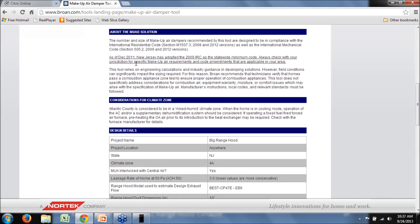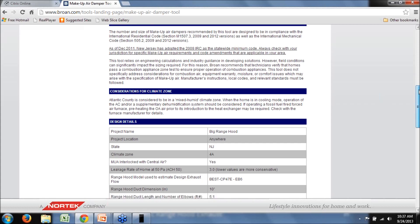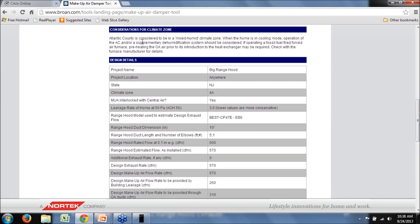Let's look at the make-up air solution output. There's very specific information about New Jersey and the code adopted there as a statewide minimum, plus recommendations to check with your local jurisdiction in case they've adopted a more stringent code. There's information for the code official about the tool, the equations used, the background, as well as the size and number of make-up air dampers and the specific code sections they're meant to comply with, so officials can see that thought was given to that.